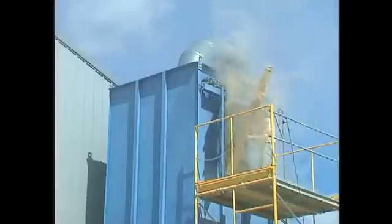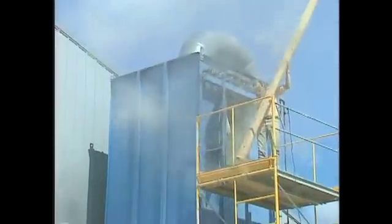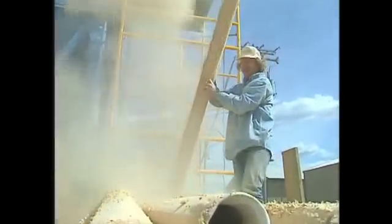Changing filter bags is dirty, unhealthy, time-consuming, and costly. This is the filthiest, dirtiest job I've ever done. I wish there was a better way.